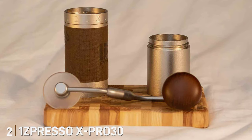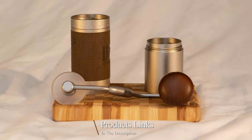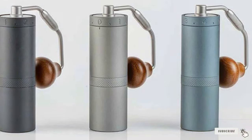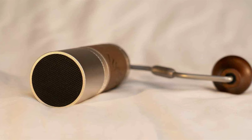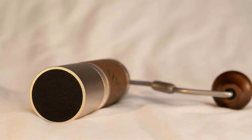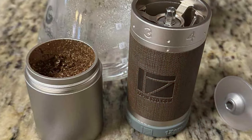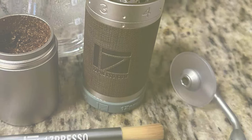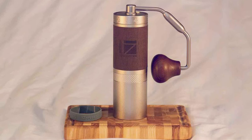Number 2: OneSpresso X Pro 30 Slim Conical Burr. Next up is the OneSpresso X Pro 30 Slim Conical Burr, a grinder that combines precision and portability in a slim, attractive package. Its sleek design enhances your kitchen countertop and offers convenience of easy storage or travel. Despite its slender frame, the X Pro 30 boasts a generous 30g coffee bean capacity. The conical burr design ensures an even grind, essential for optimal coffee extraction. The X Pro 30's build quality is exceptional, featuring durable materials selected for their longevity.